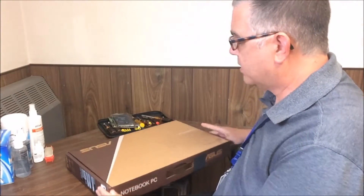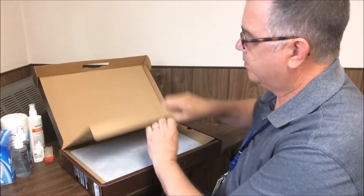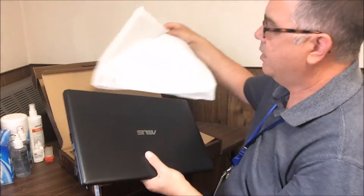So you got home and you're all excited to get your new computer up and running. Pop it open here. Here's the computer right here. It's in a protective sleeve.